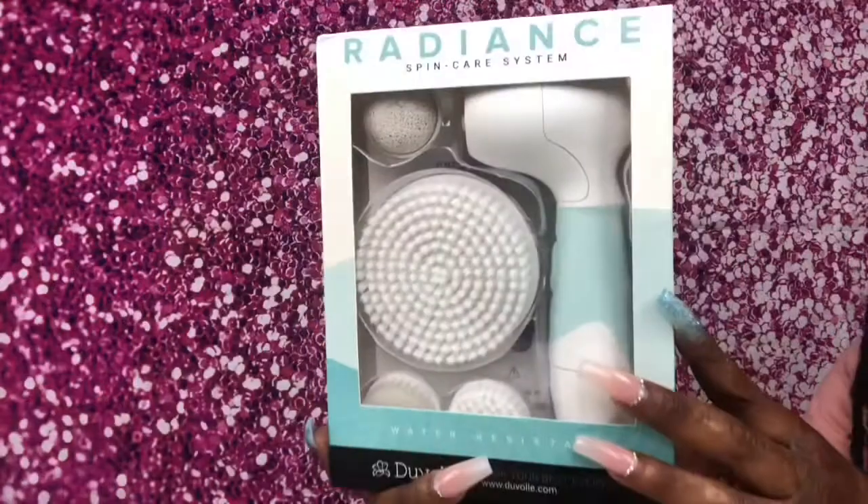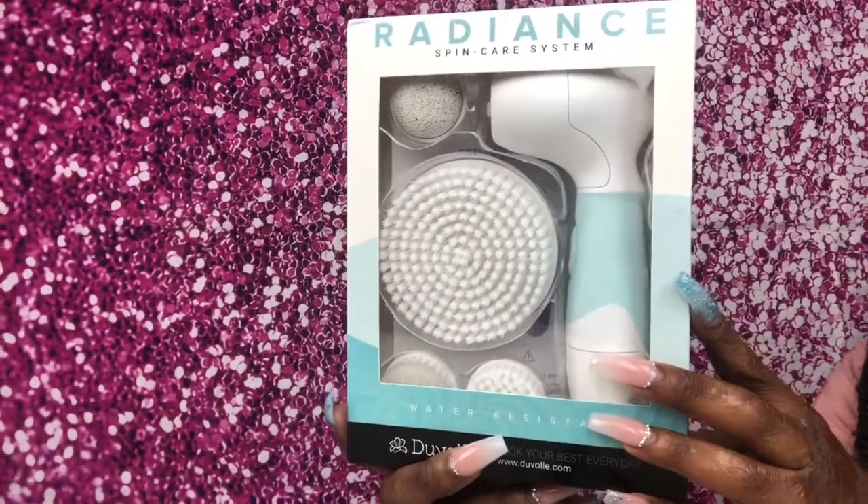Hey guys, welcome back to my channel, or welcome to my channel if you're new here. For today's video I'm going to be doing a review on the Radiant Spin Care System by Duvolle — it's just a normal spin brush that you use for your skincare routine.